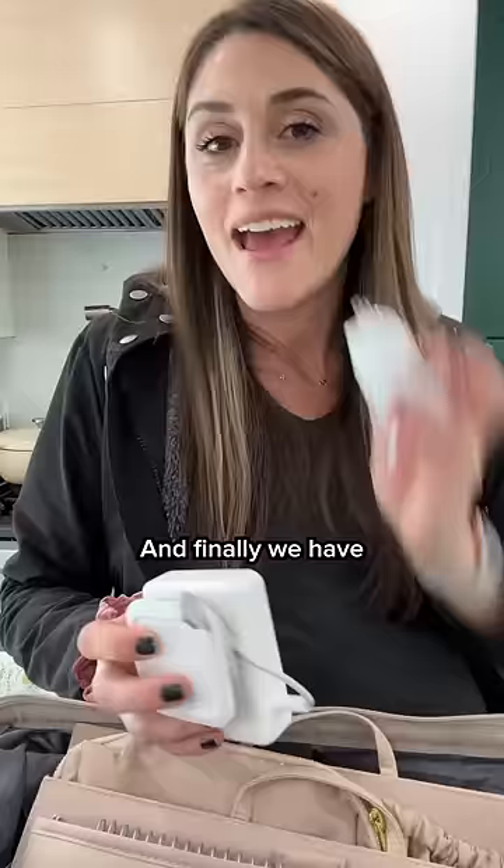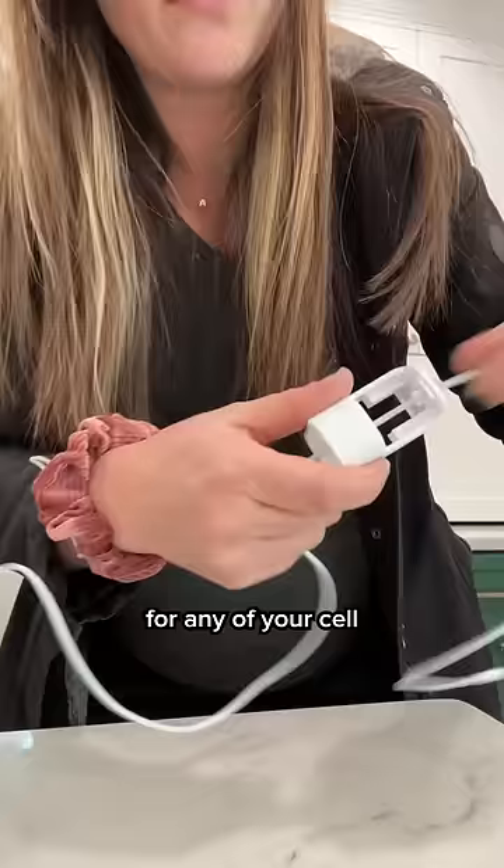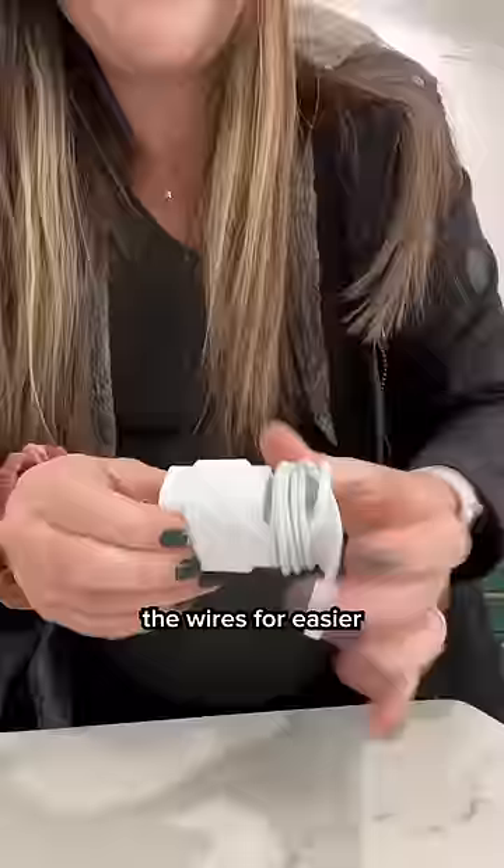And finally we have the Fuse Charger Organizers. I have one that I use for my laptop charger — I love this. The side kick piece actually presses completely flat when not in use, so it takes up even less space. They also have ones for any of your cell phone chargers. This usually just allows you to bundle up the wires for easier travel in your bags.